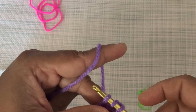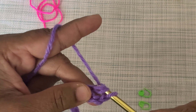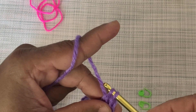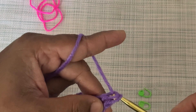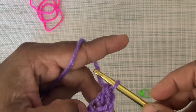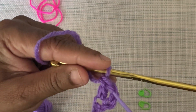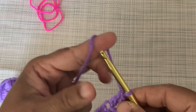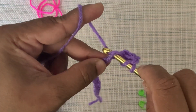Yarn over and pull from back to front through the first two loops on the crochet hook. Now there are two loops on the crochet hook. One more time yarn over and pull through the remaining loops on the hook. This is the way of making double crochet. We have made one double crochet.